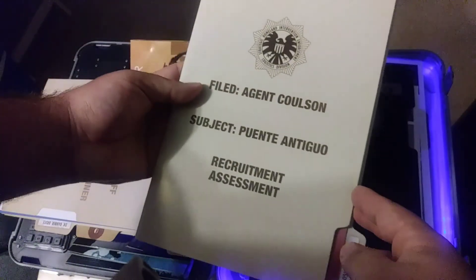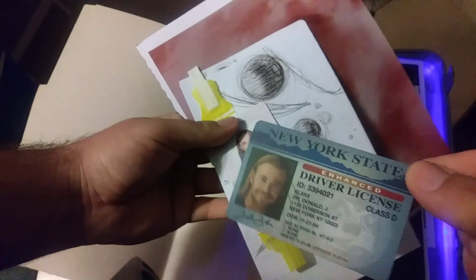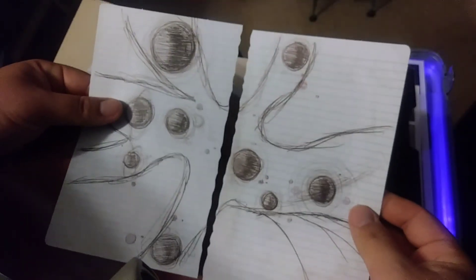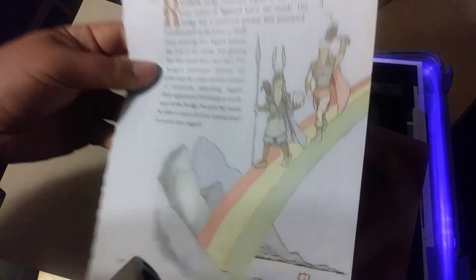Then we have Agent Coulson's recruitment assessment, and this is about Thor. Here's his driver's license, then Jane Foster, then his medical bracelet. There's a drawing explaining the different realms — quantum realms. And this is a picture of Thor coming through the atmosphere, and a story of the Bifrost. Got some cool artwork in there.